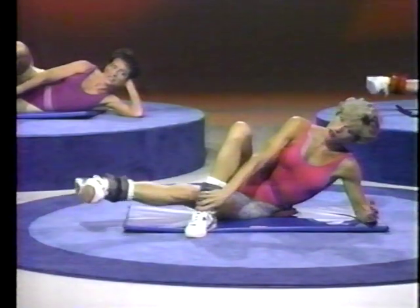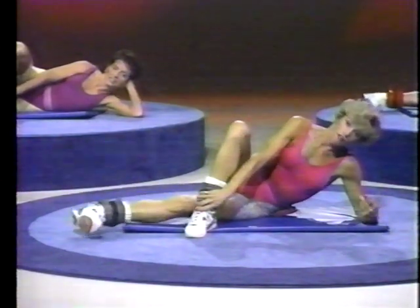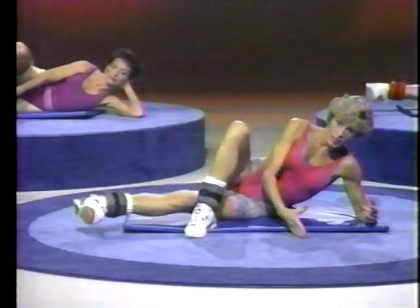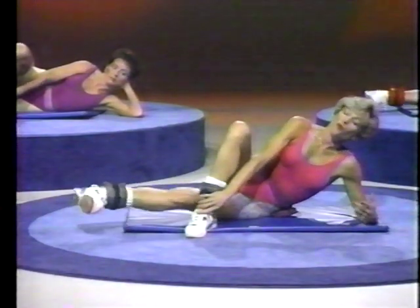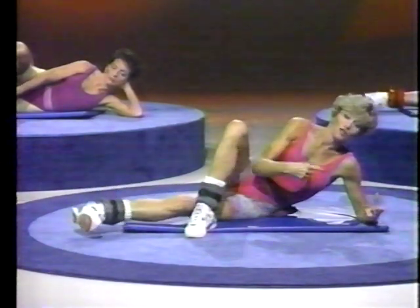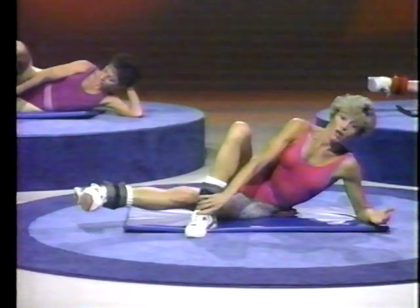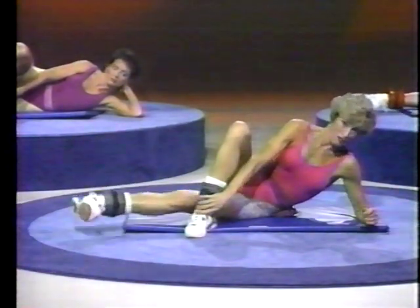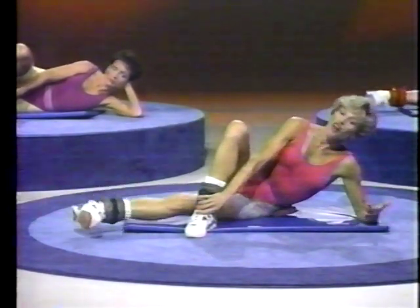Avoiding distractions while you're eating. How many of you eat while you're watching TV, on the telephone, or doing whatever — you're not really focusing. You're not sitting down at the table and focusing on the food. When you're trying to watch the amount of food you put in your mouth, try to sit down at the table with the family, or even by yourself. Even reading a book — you kind of automatically put the food in your mouth and forget how much you're putting in. Try to just focus on the food, finish it, and then go about your business.